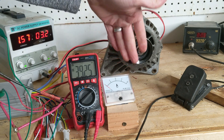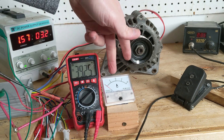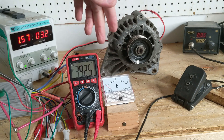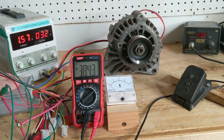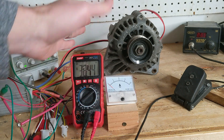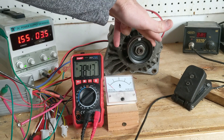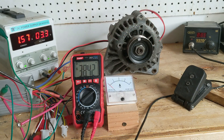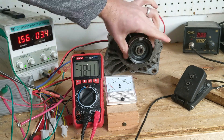This voltage and amp reading is going into a speed controller. The speed controller will have some losses, which I'll try to compensate for. If we know the power going into the motor and we know the RPM it's spinning at, we can calculate the torque. I'm going to do that here in this video.